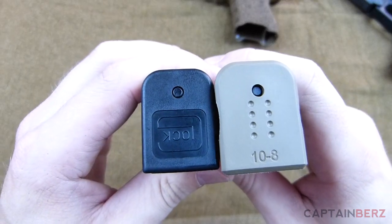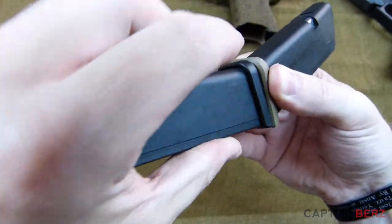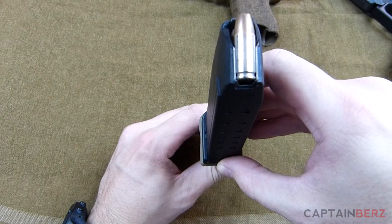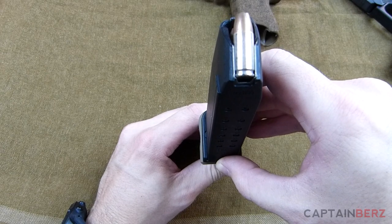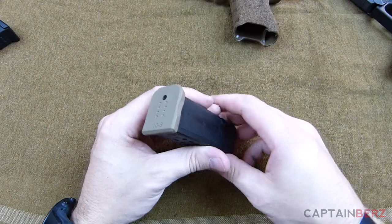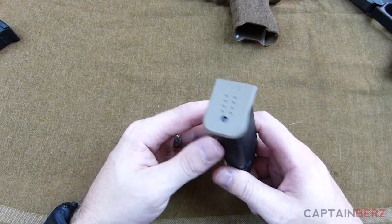They don't really cause any problems for concealability. They're really not that much wider than a stock base plate — you're looking at about that much more width. So in the big picture it's really nothing.